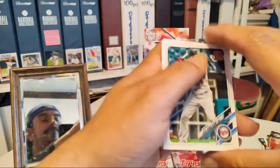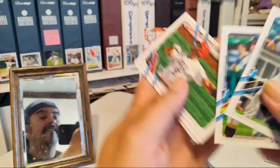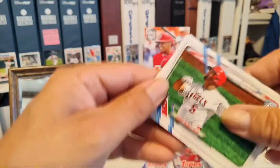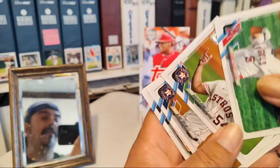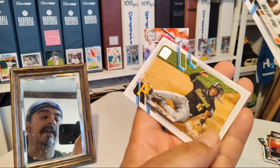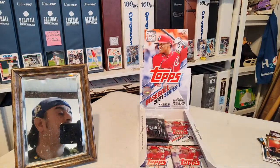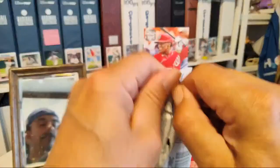Josh Donaldson, Garcia. Albert Pujols. Roberto Osuna. We got a Ben Taylor walk-off apart and Josh Bell. All righty, let's see what we got going.